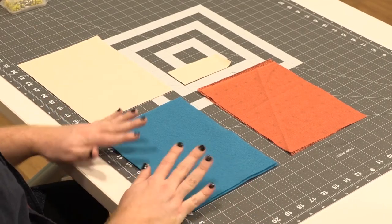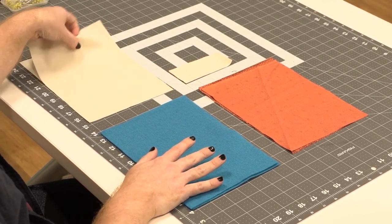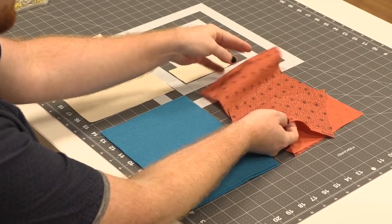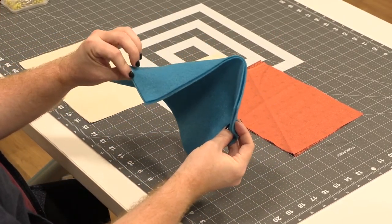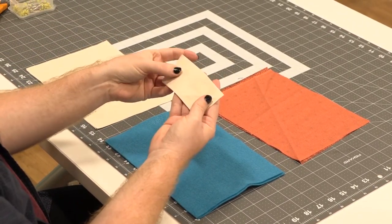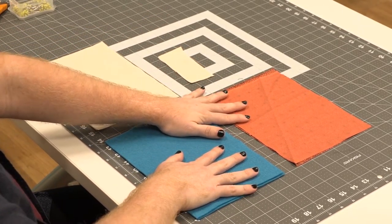Inside the kit you'll have four different pieces of fabric. Two of them are muslin, two of them are a print fabric, two more are felt, and then the last two are smaller pieces of muslin. The larger pieces are all seven inch by nine and a half inches.